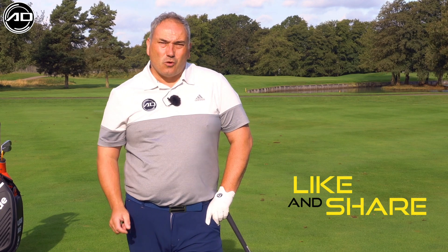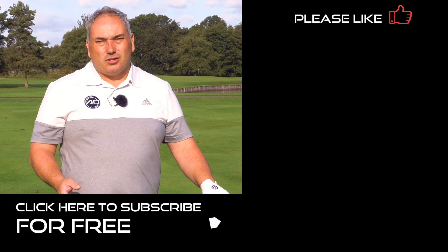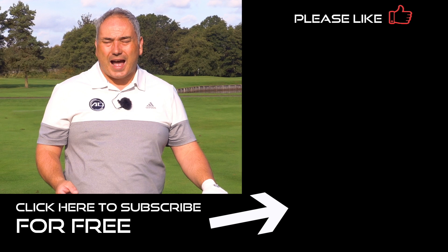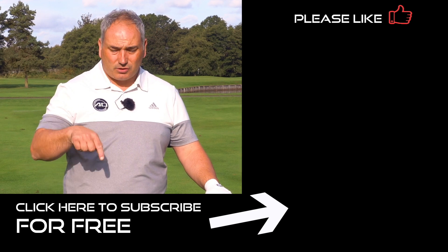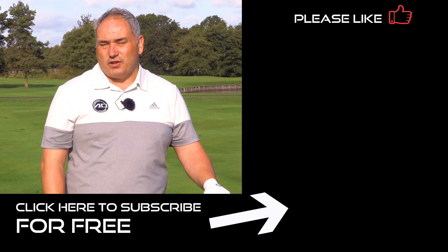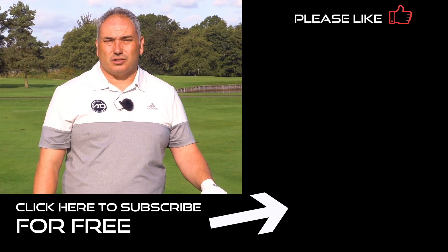I hope you've enjoyed this video. If you have, please click like and share the video. If you haven't subscribed already, please do so — hit the button in the bottom corner. Lastly, post any questions, comments, or video requests. I welcome them and I look forward to seeing you again here soon.